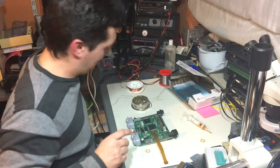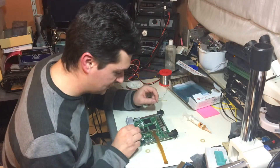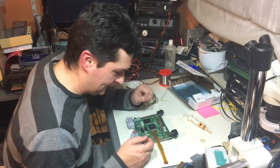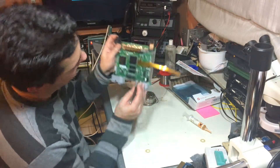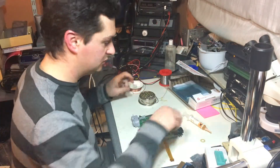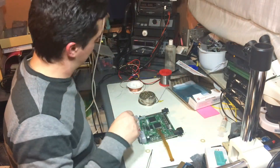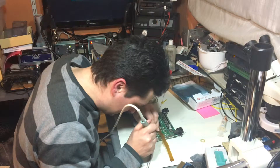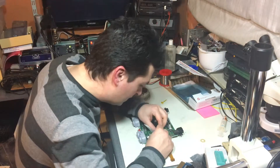That fits pretty nicely. What I'm going to do now is attach the long wire on pin 16 of the PIF chip, because this is a version 1 N64 — we have to connect pin 16 to that cable. We'll go ahead and do that, adding a bit of flux and then putting a bit of tin on it.